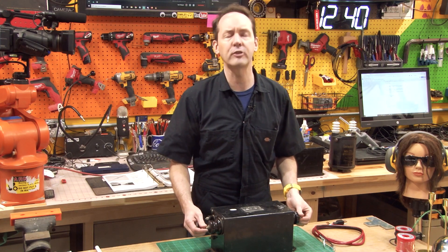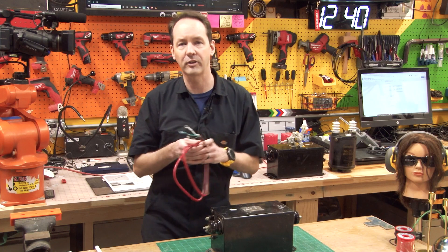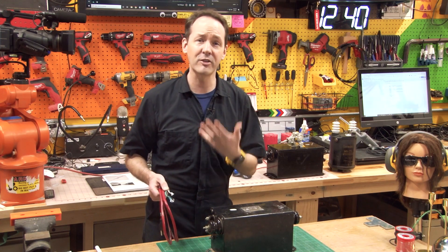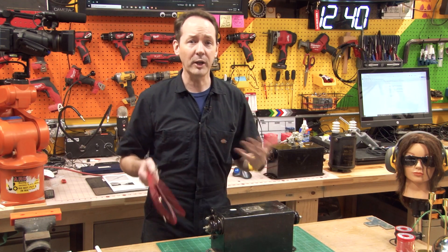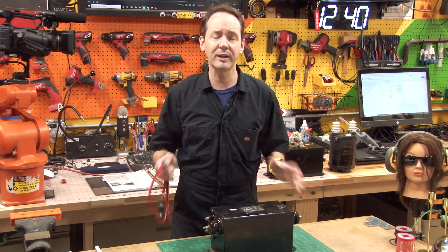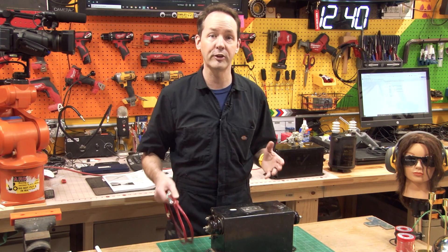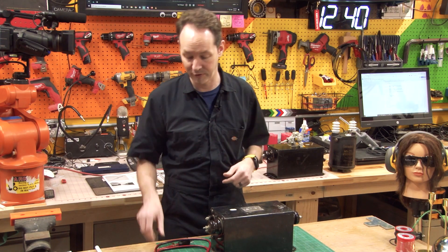If you're just starting out, don't mess with MOTs. They're not current limited, they're wicked dangerous, and they're a pain because the voltage is way lower. Microwave oven transformers only put out two or four thousand volts. It's a complete pain to get a spark gap to work at such low voltages because the spark won't jump very far.